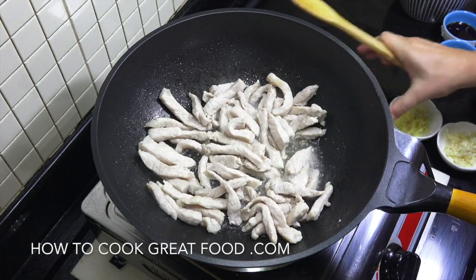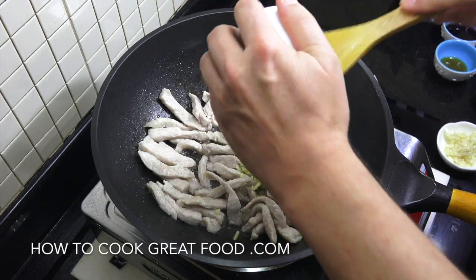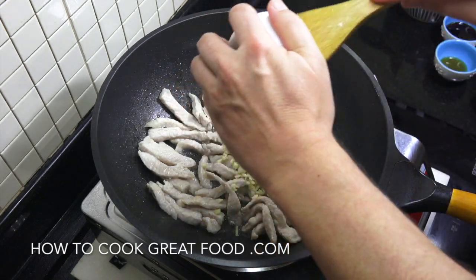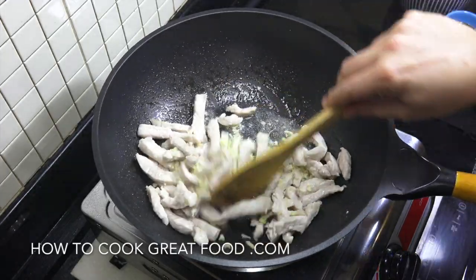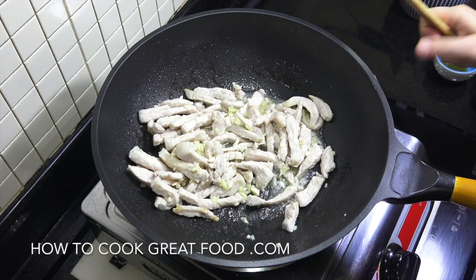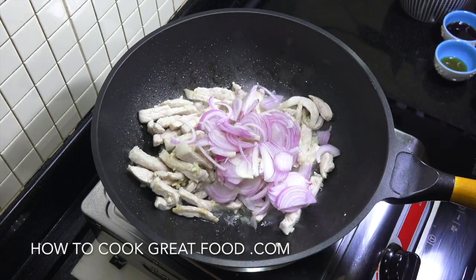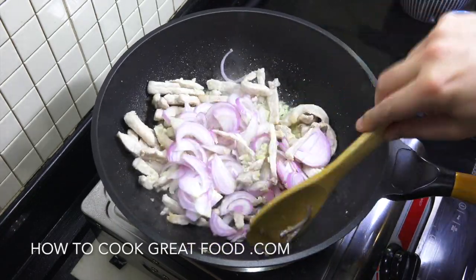Now we're gonna drop in our chopped ginger and chopped garlic, about a tablespoon of each. We're now gonna add the sliced onion — I'm using a red onion, as you can see. Staying on this heat, let's go for another four minutes.